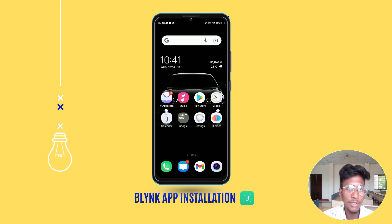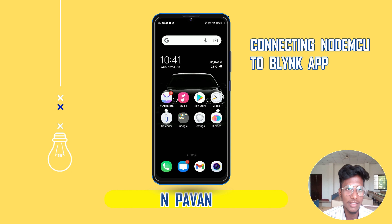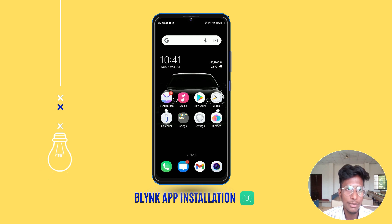Hi, I am Pawan. I am going to explain the installation of the Blynk app, which we will use to connect the NodeMCU ESP8266 module to display the temperature and humidity readings from the DHT11 sensor. We are going to install and set up the official Blynk app from the Play Store. Just follow my steps because it is a bit complicated to set up the Blynk app at first, but after that you can set it up on your own. So let's get started.